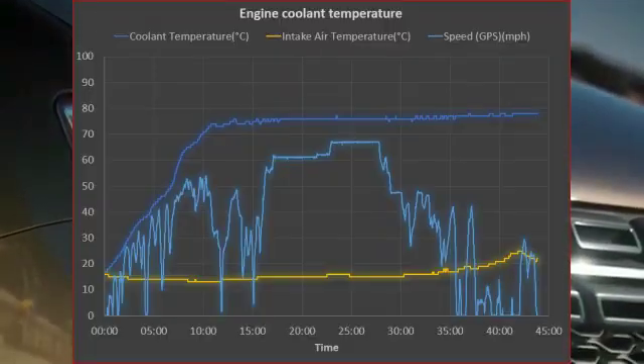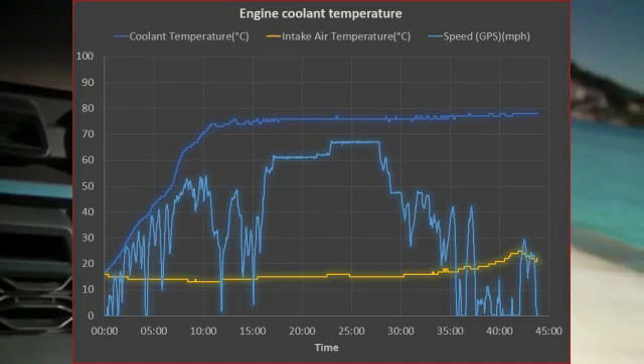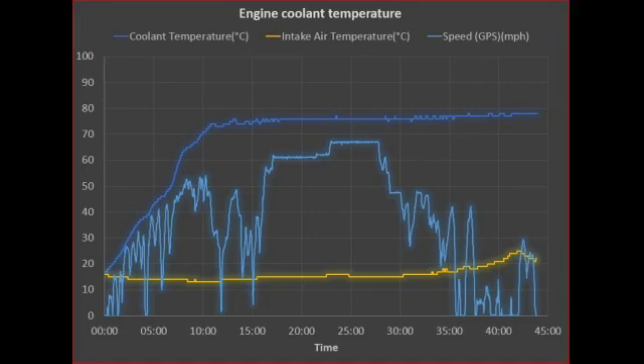Here's a log I took earlier. It shows coolant temperature, intake air temperature, and speed. You can see my speed going up and down until I reached the motorway, where I did a period of time at 70 mph indicated — about 67 mph ground speed. This was a 45-minute trip and the coolant temperature doesn't really even reach 80°C; I think it's around 76°C. For this reason I decided to change the thermostat.